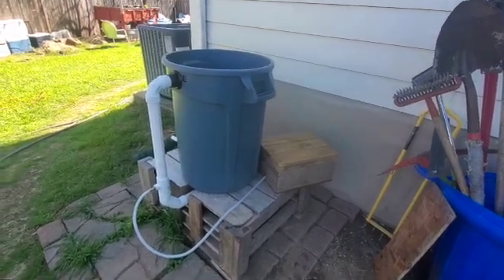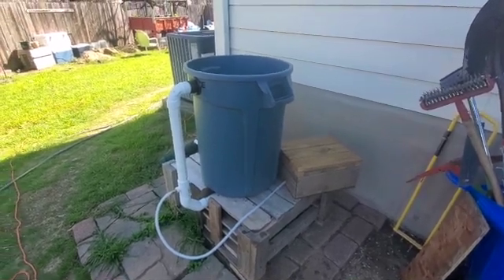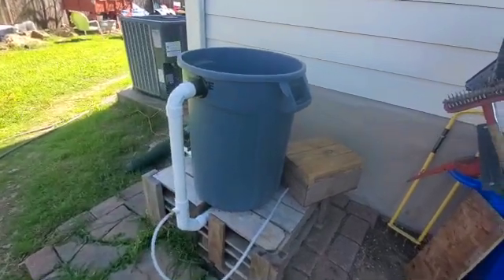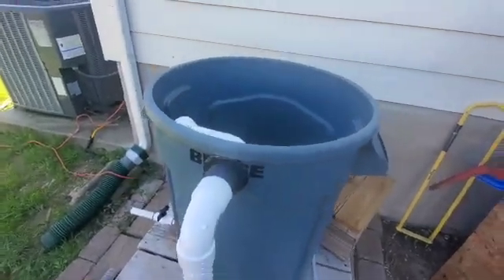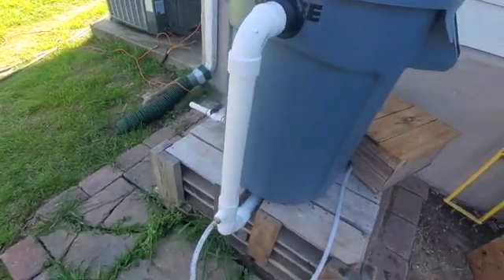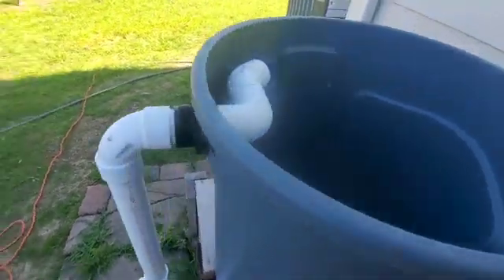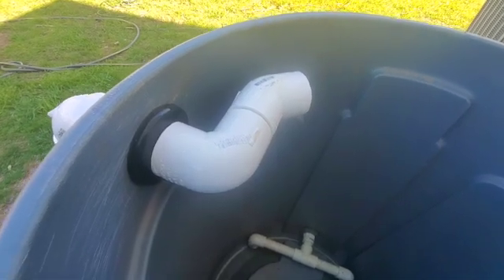I wanted to go over the vortex aerator with airlift siphon prior to filling it up with water and test running it. This vortex aerator with airlift siphon is made from a 32-gallon rubbish bin. The airlift is made of one and a half inch pipe with a bulkhead fitting going through the wall, then creating a 90 and 45 degree bend to create the vortex.